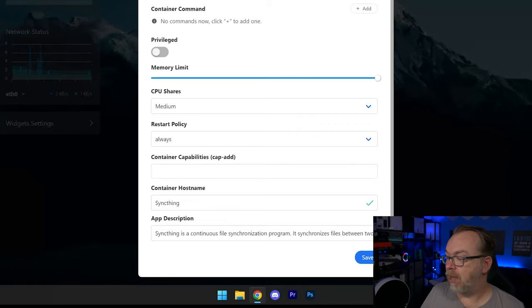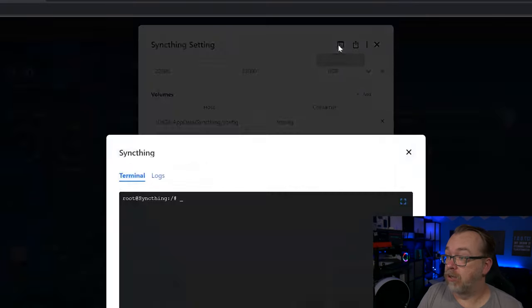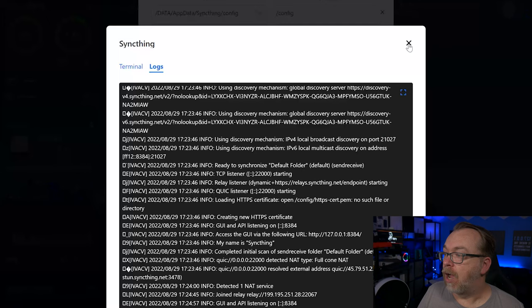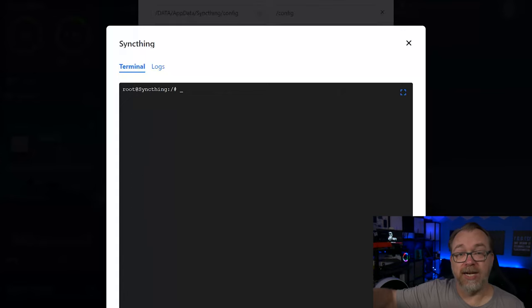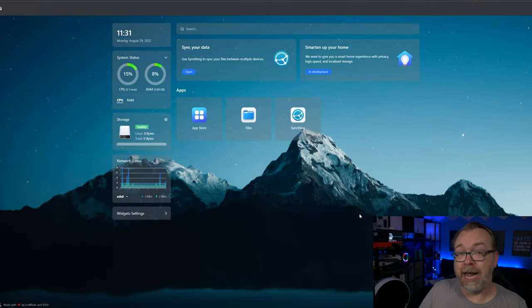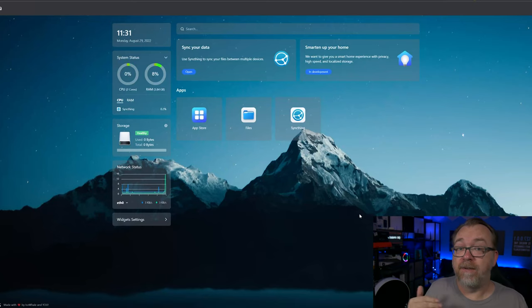Further down we can also set the hostname, container description, and additional capabilities, and there's a terminal and logs window for this specific container. If you're having an issue and someone asks 'what do your container logs say?' — this is where to find them in CasaOS. Once happy with all settings, I'll change the timezone from UTC to America/Denver and click Save. CasaOS will redeploy the container with the new settings; since I only changed the environment variable and not the volume paths, it shouldn't affect any existing data.